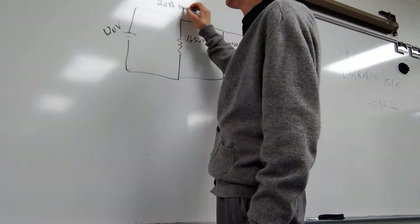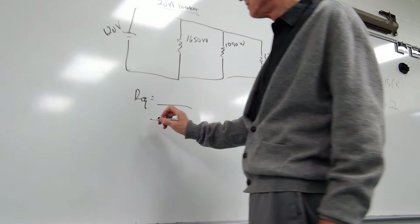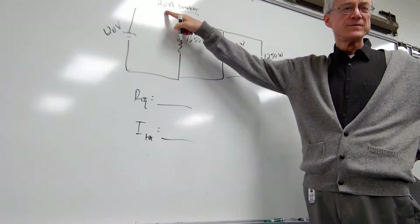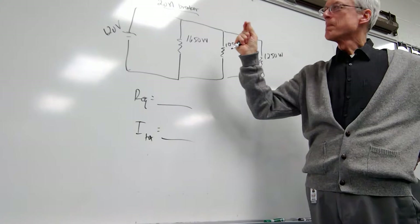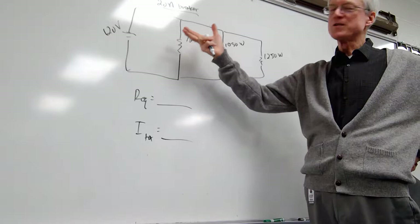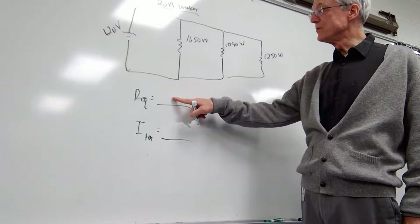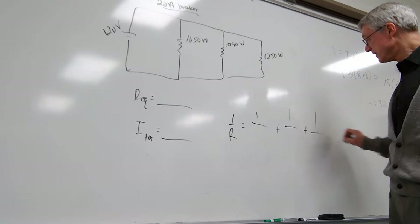The circuit breaker means if the current ever gets above 20 amps it's going to turn itself off, because the wiring is designed for a certain number of amps. If you exceed what the wire is designed for, the wire gets too hot and can catch on fire — houses burned down because they don't have circuit breakers. First question is REQ. It's in parallel, but we don't know any of the R's yet, so we need to come up with the three R's. What we know is power.